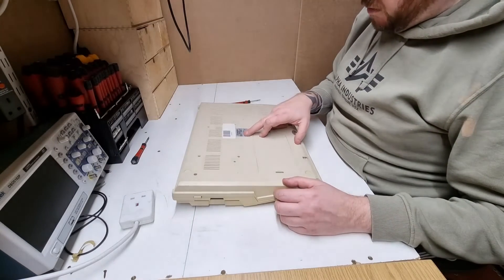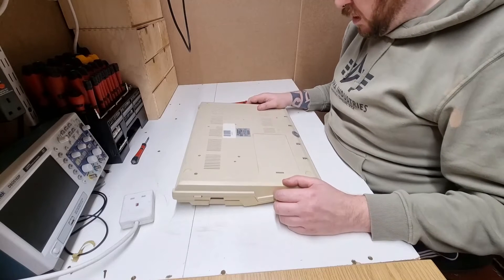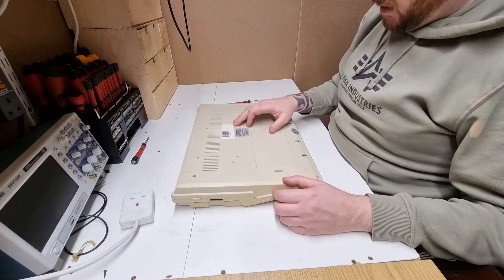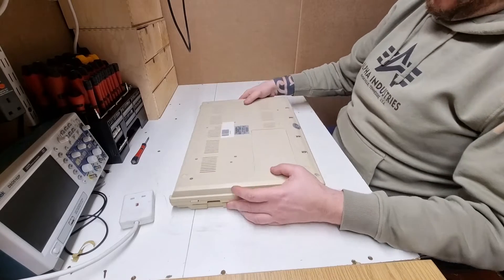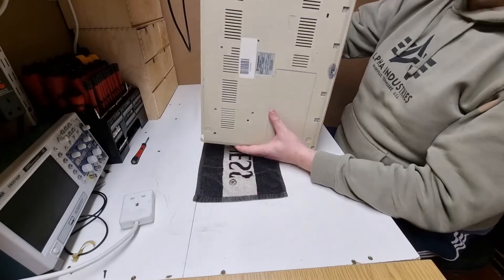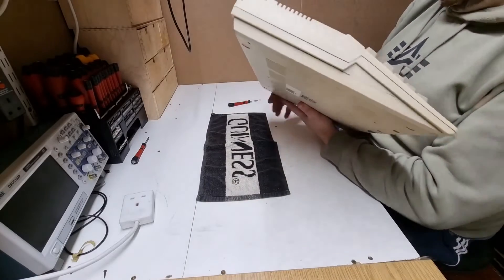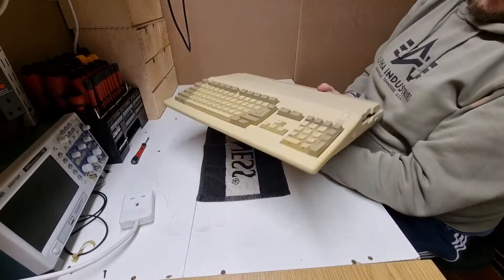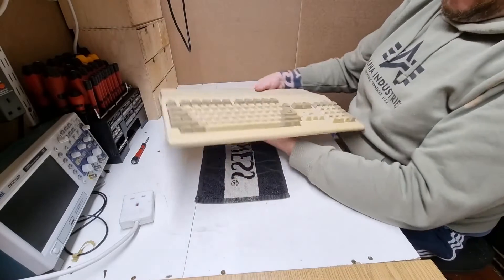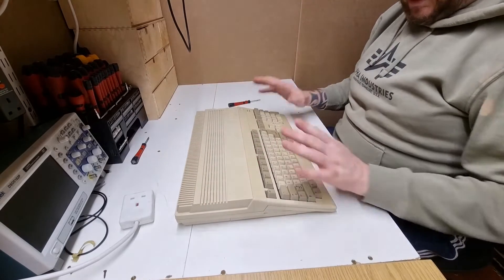Model A500, serial number 45087, made in West Germany. It's got another sticker on here saying 04-5087, which is the same as the serial number. Warranty stickers, expansion port here, floppy drive on that side.